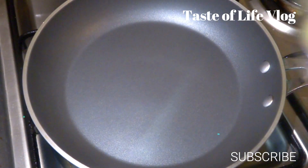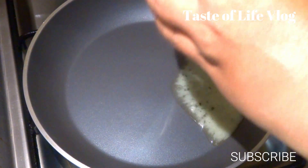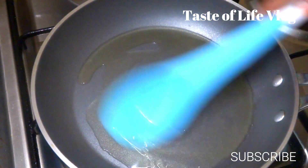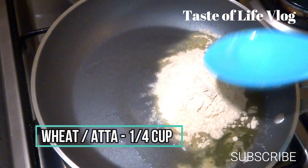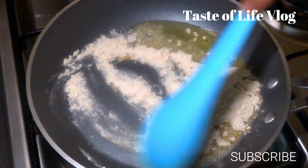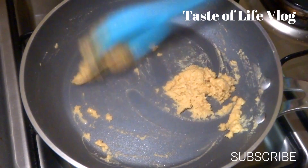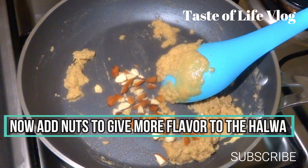Now take another pan and add ghee or butter, 1/8 cup or 30 ml. Add wheat or atta, 1/4 cup or 60 ml, and stir it gently for a few minutes till the color changes. Now add the nuts to give more flavor to the wheat halwa — like almonds, walnuts, cashews, whatever you like — then mix well.